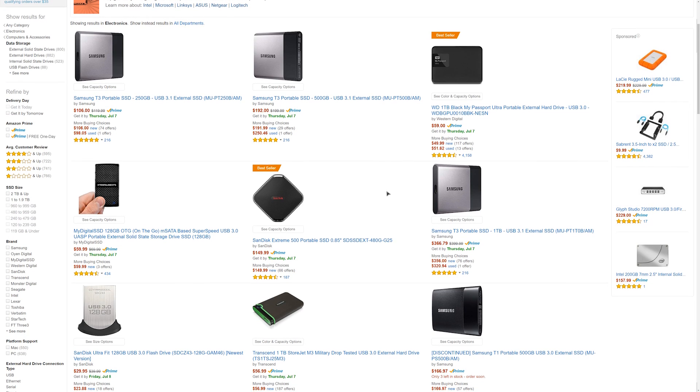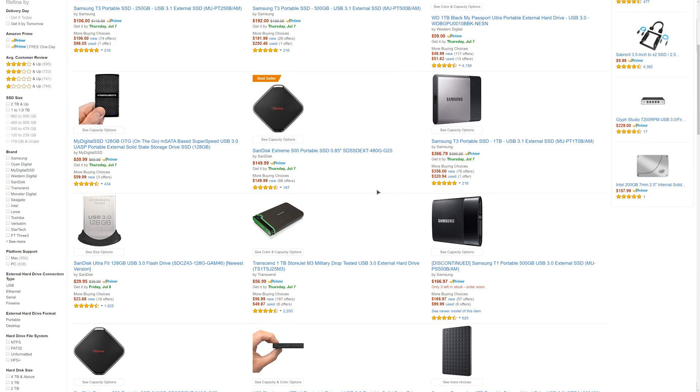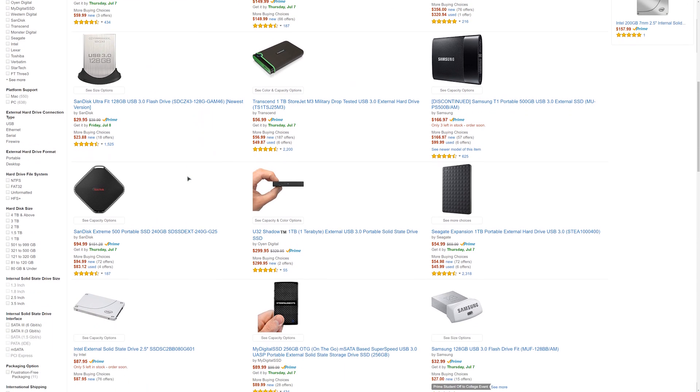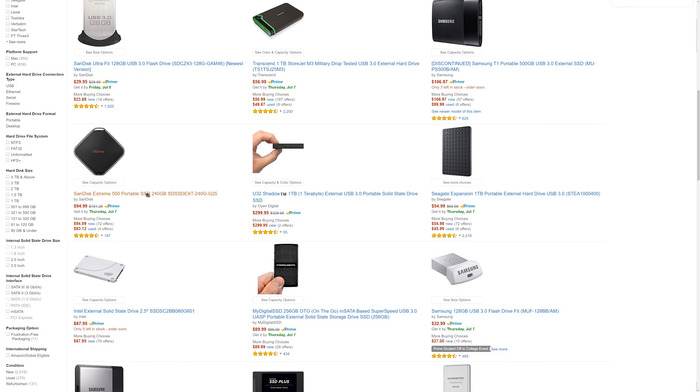Perusing Amazon for external solid state drives, especially in the 500GB and above capacity, does not yield all that many results, mainly because the price points are a bit higher than people would like, making them not super popular at the moment. But I found a way to build my own for a lot cheaper.